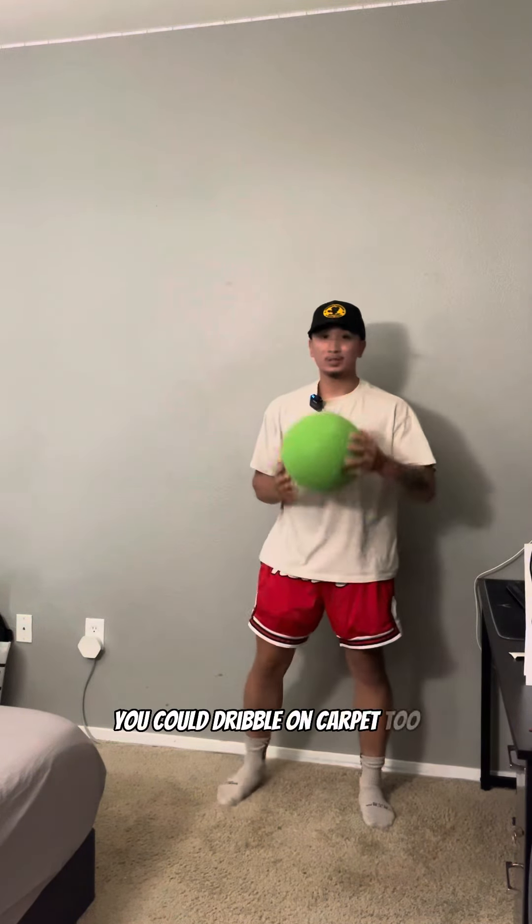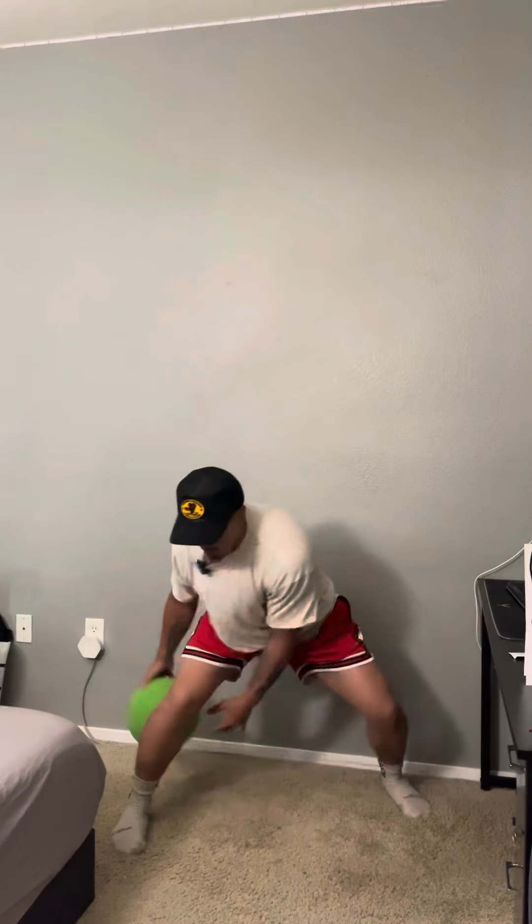Now the most important part is the noise. First the basketball — and now the silent ball.